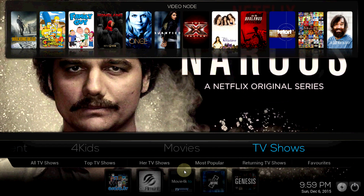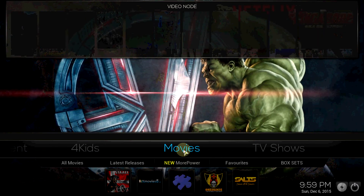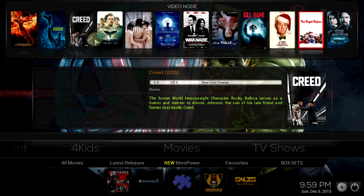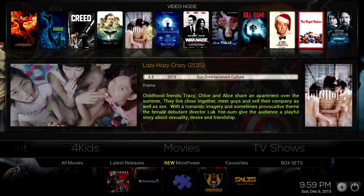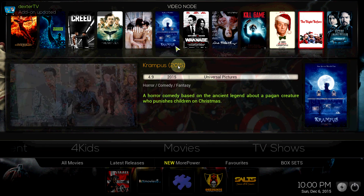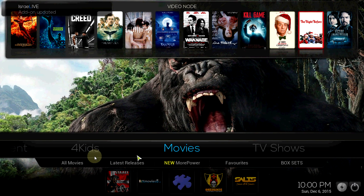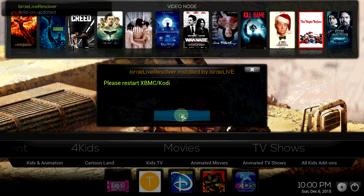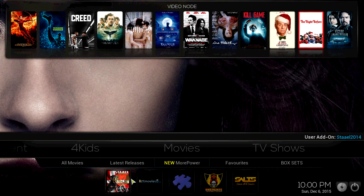Okay, check it out — right here we got Movies. I can see movies up top. You have All Movies and Late Release, but they are still loading up. All Movies, Late Release, New — power. You got some of your add-ons right here.